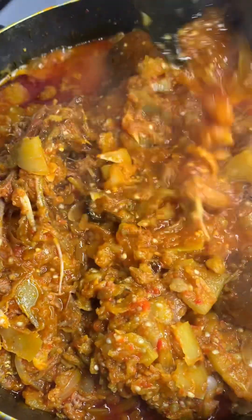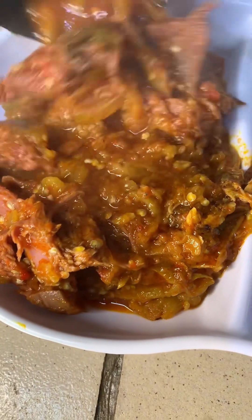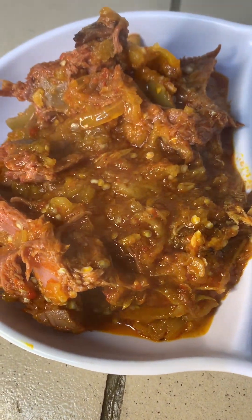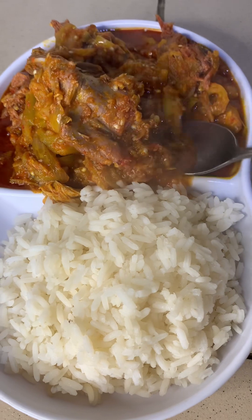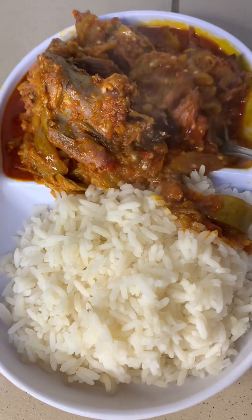Try this and you will thank me — you will love it. My husband was like, 'Ah, what is this?' but after eating it he loved it. Every time he tells me to prepare garden egg stew instead. Try it and you will thank me later, and it's very very healthy too — you know garden egg is very very healthy.